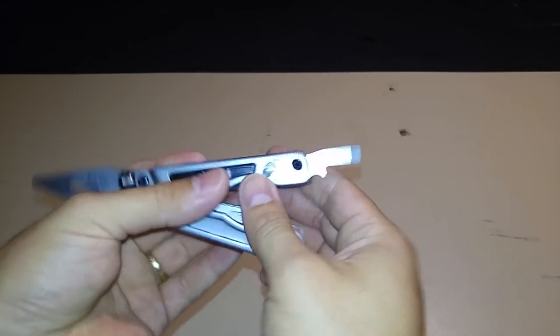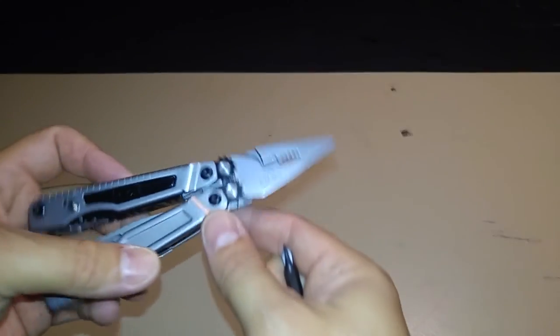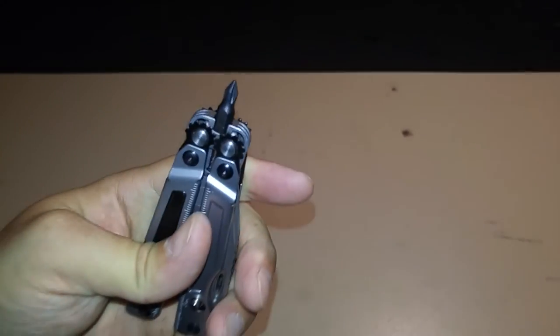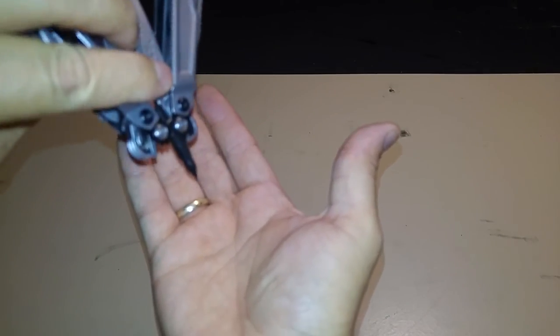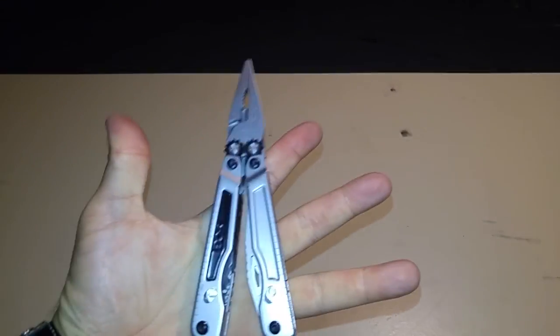So that was a quick rundown of this multi-tool - it feels great in the hand. I'm probably going to make another video demonstrating the different tools, cutting some rope, screwing a couple of screws, and testing everything. The magnetic hex bit holder keeps the bit in place and won't fall out unless you shake it pretty hard, but otherwise it stays in place. This has been a quick video review of the SOG Power Play.